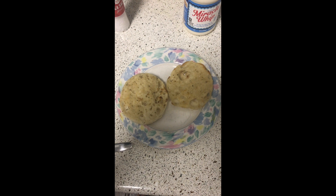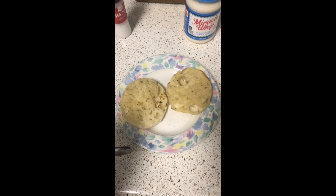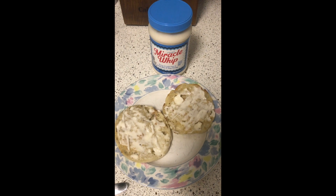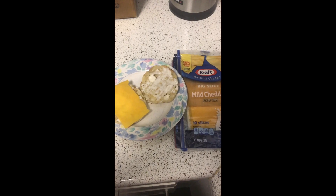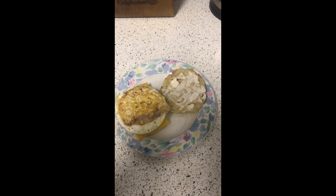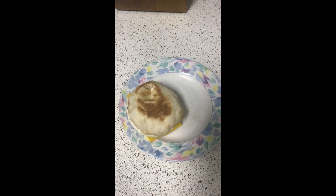While the egg cooks, we're going to assemble the rest. English muffin out of the toaster — add the Miracle Whip, add the cheese, add the bacon, then add your egg. And your McMuffin is now complete.